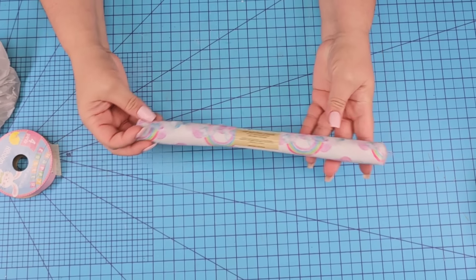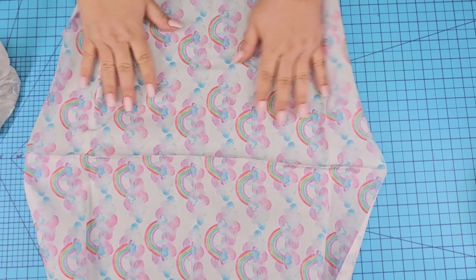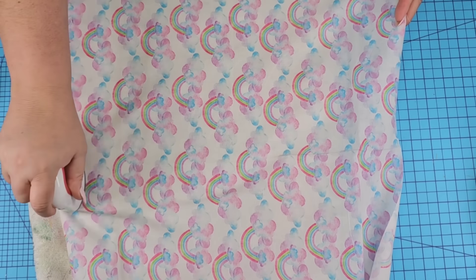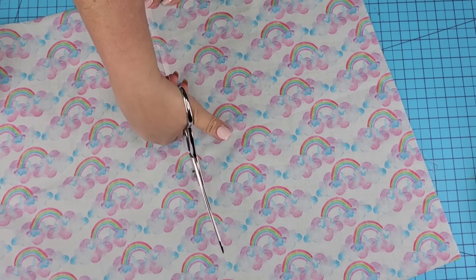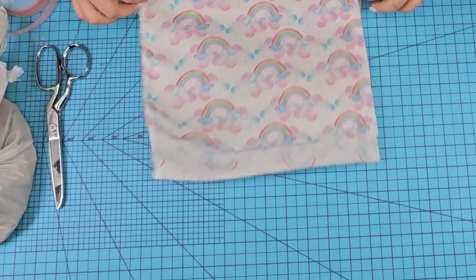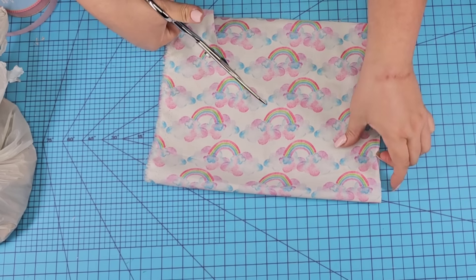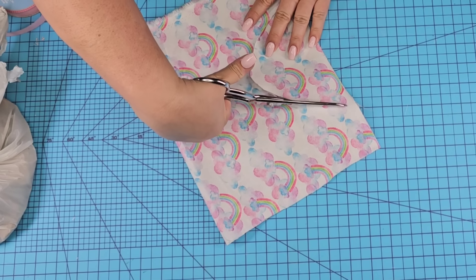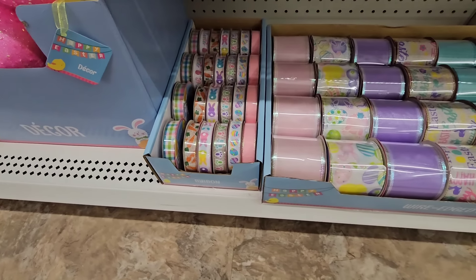For this next Dollar Tree DIY craft, it's such a fun one. I found this beautiful rainbow fabric — I'm going to open it up, iron it out just a little bit. I'm going to use half of it, cut it down the center, fold it in half, then on the open side cut off a piece kind of like a semi-circle. It's going to look like a tank top — and this is going to be a little treat bag.